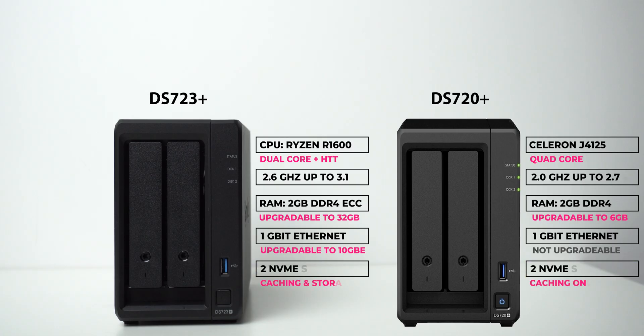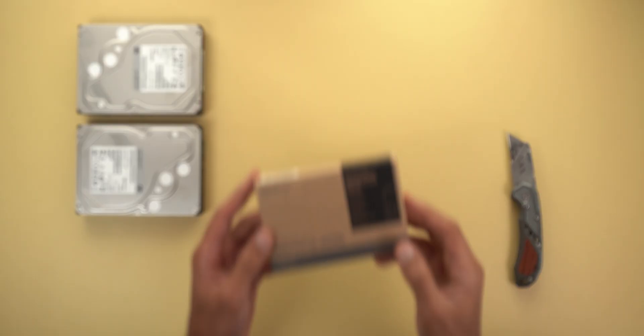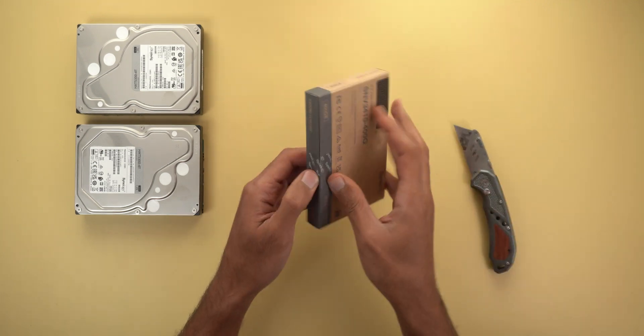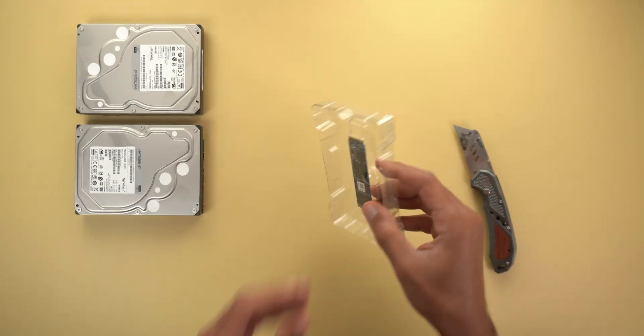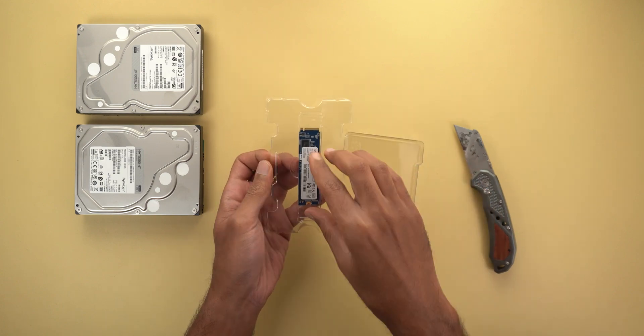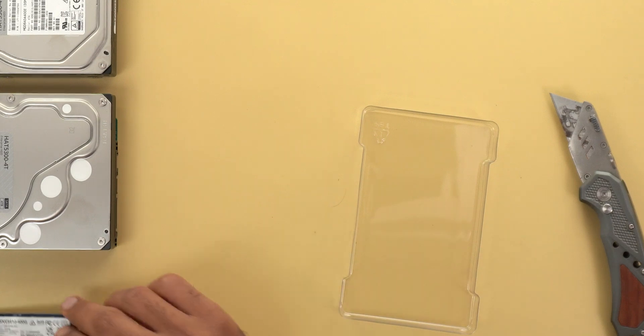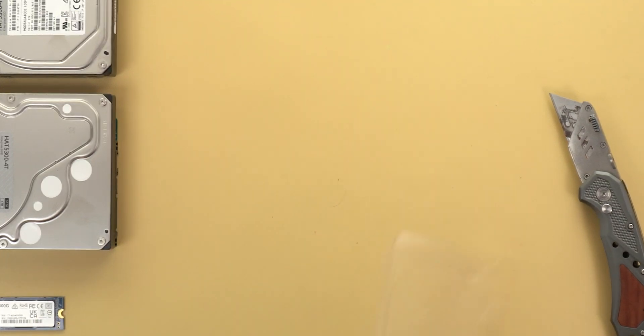The third most important upgrade is the ability to use the additional NVMe drives not just for caching but as part of the storage pool itself — something the DS720 Plus lacks. Keep in mind that only Synology's NVMe drives can be used for storing data, while third-party brands can only be used for caching. Synology made it that way as they can control the heat of their own drives when used as storage, which is not possible with other brands.